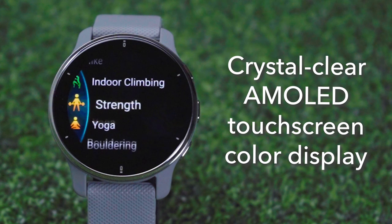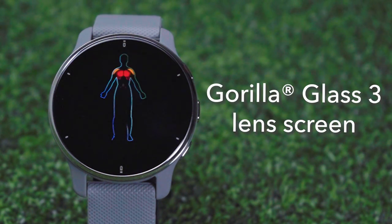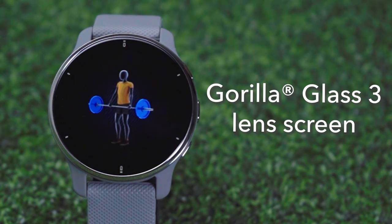The Venue 2 Plus GPS watch is made from a lightweight aluminum bezel with a very comfortable silicone strap. It has a 1.3-inch AMOLED crystal clear touchscreen display which is made of Gorilla Glass 3, making it very durable and ultra scratch resistant.